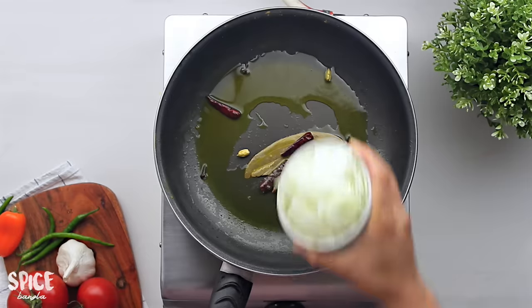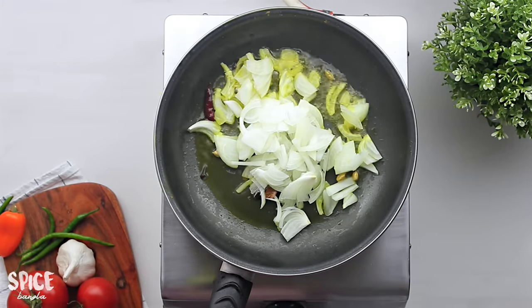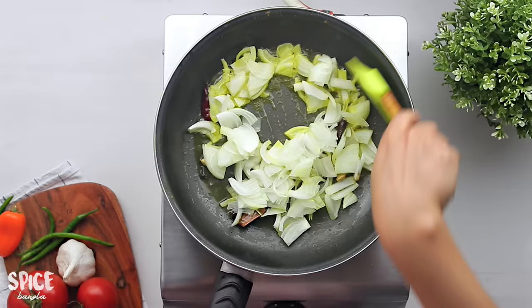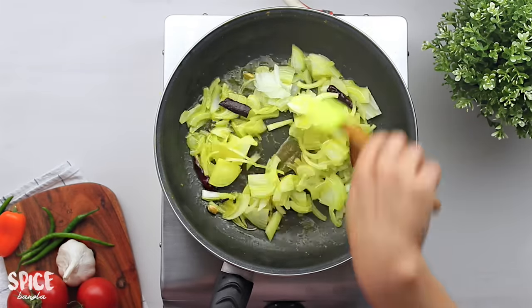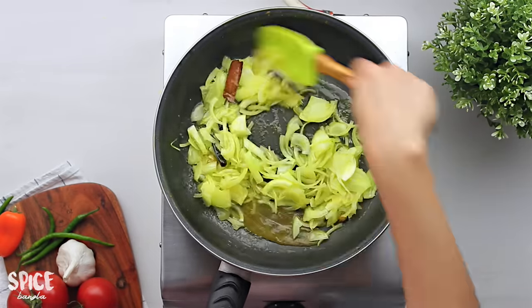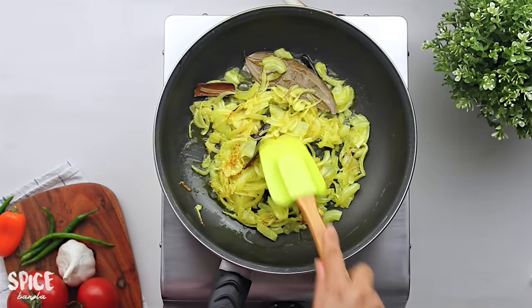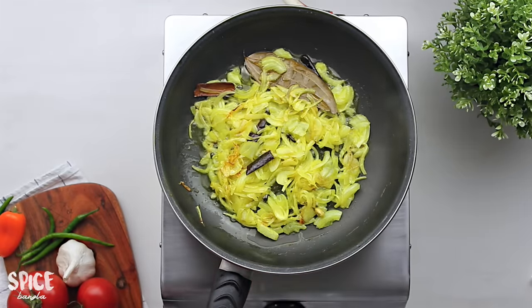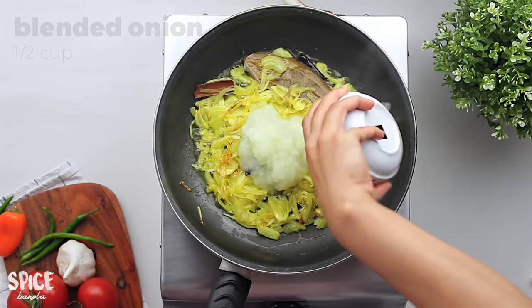This is the same piece done in half cup. I will make it very medium size. I will add 1 and a half cup of the paste and blend the paste to medium size.